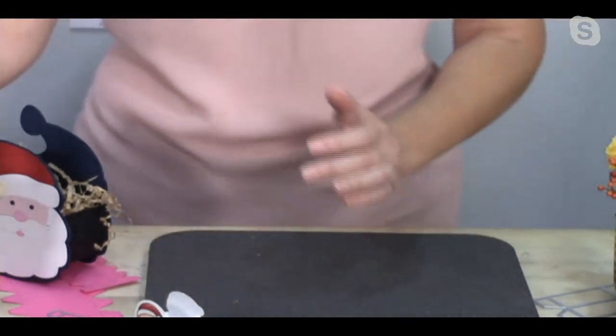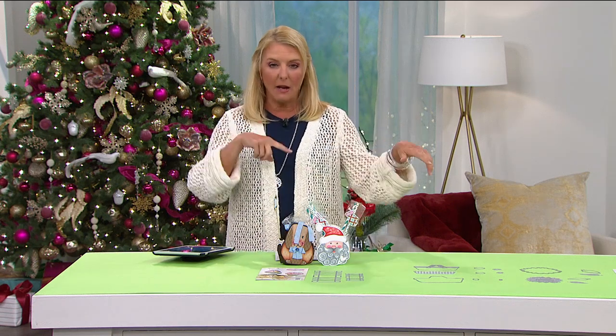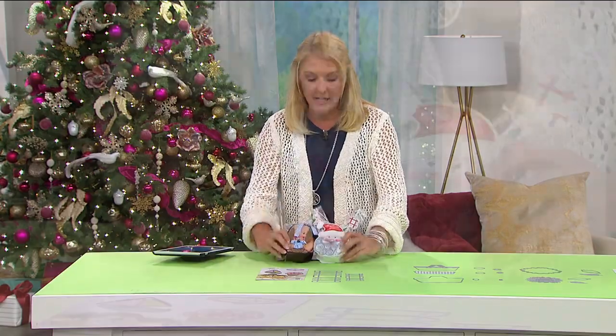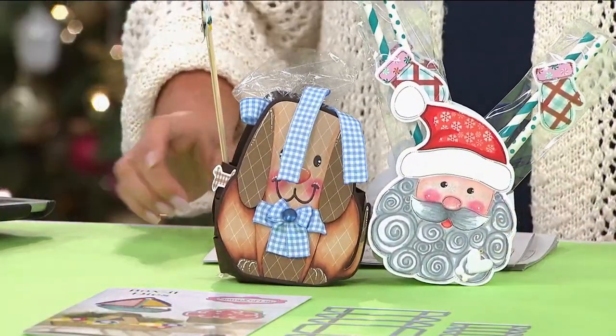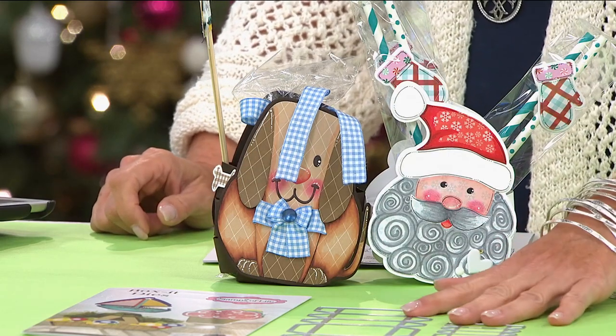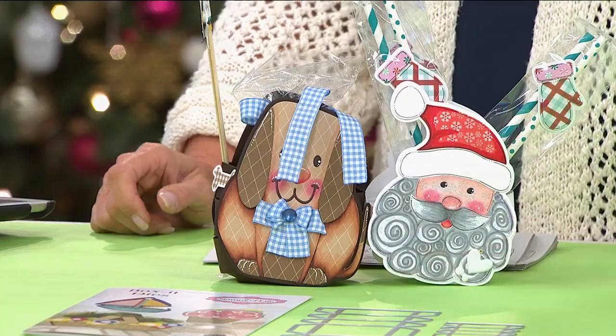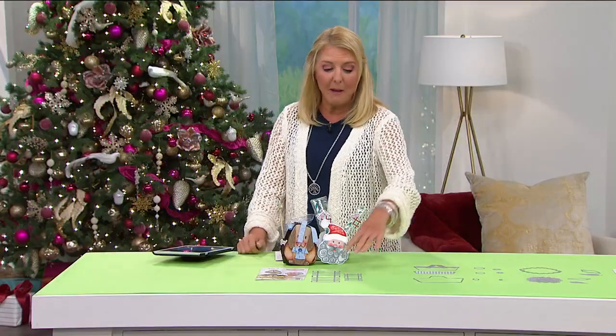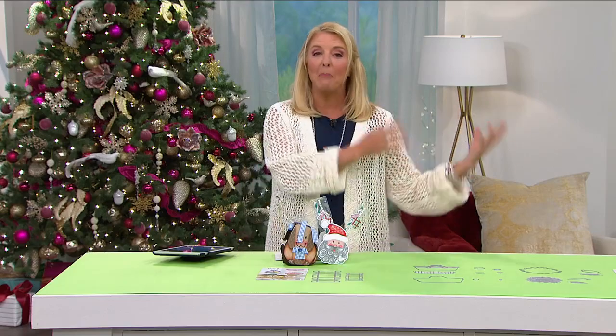Stephanie, that is one of the most clever ideas ever. The Santa and little reindeer are last call - almost completely sold out. I love the picnic basket with the sunflowers. But the key to this is: play with it. If you've got a bunch of dies at home, and if you love our shows you've got a lot of them, imagine being able to convert all of them into boxes.